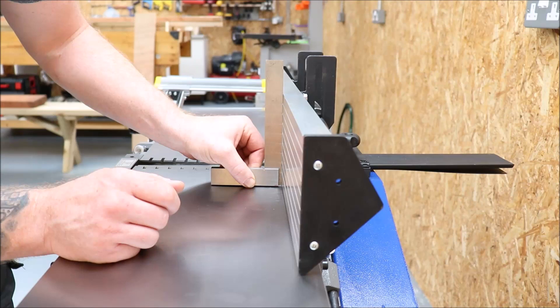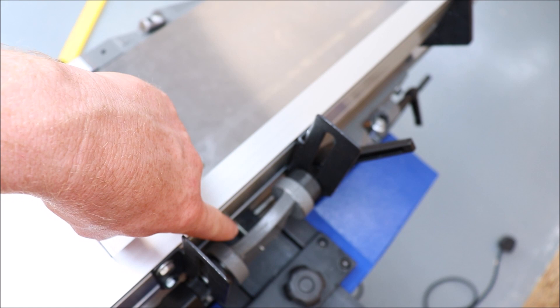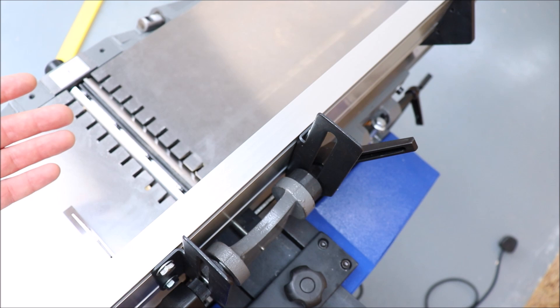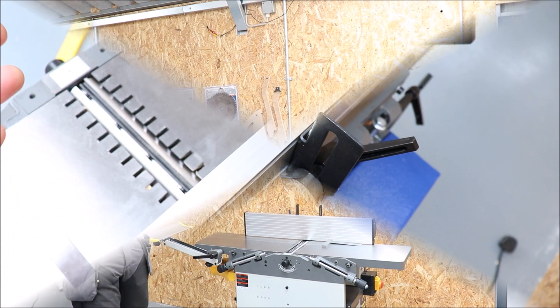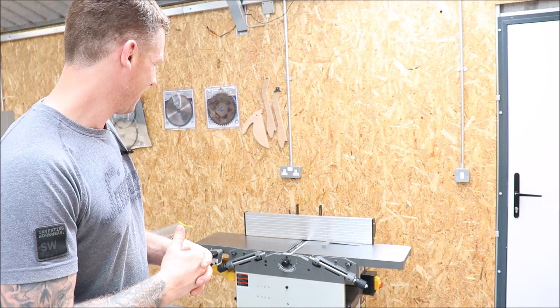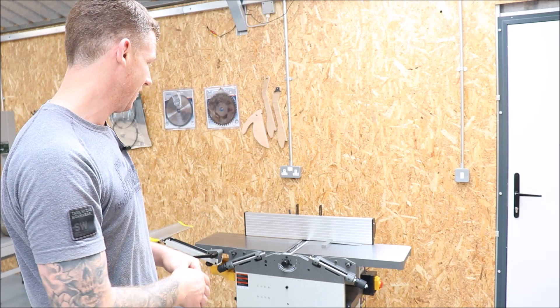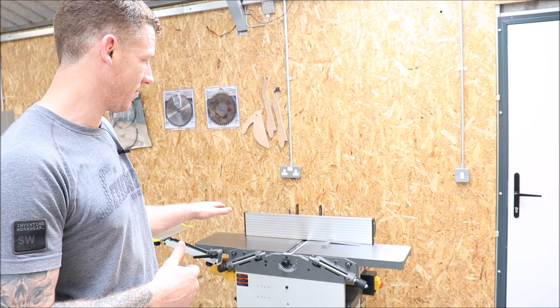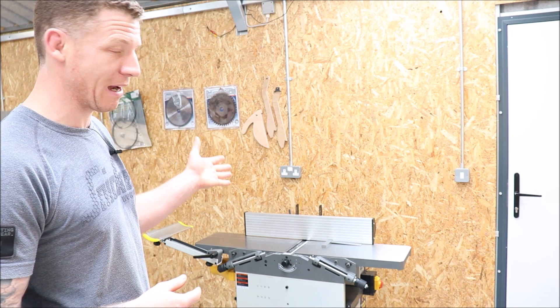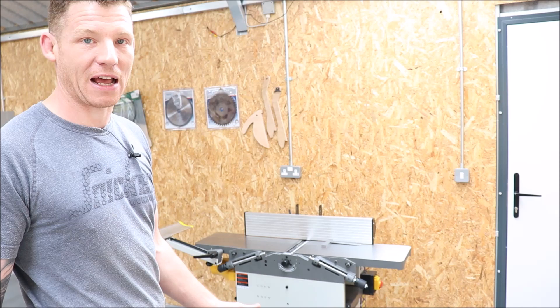The adjustment screw is just a bolt threaded through the part with a nut — once we're at 90 degrees we lock it down, so we always have a stop to return to 90 degrees. That's our planar thicknesser set up and ready to go. Read the instruction manual — the principles will be the same across machines: ensuring your infeed and outfeed tables are in the exact same plane along their length and width, and getting your fence exactly 90 degrees to the beds. I do recommend always checking that the fence is back to 90 degrees whenever you reattach it — it takes two seconds and saves a lot of hassle.